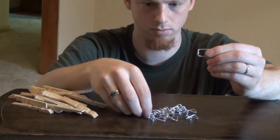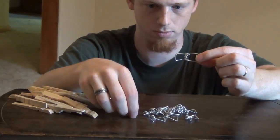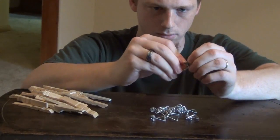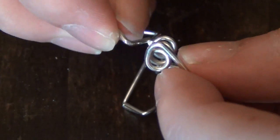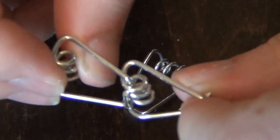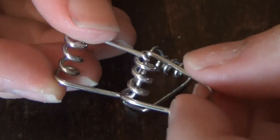Once you have removed all the springs, begin connecting them by placing the two prongs on each spring into the spring end of the next. Place one prong in one side of the spring, and then place the other prong in the other side of the spring.